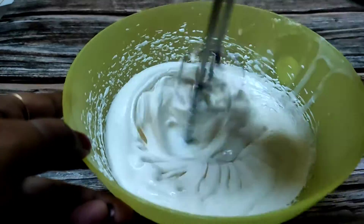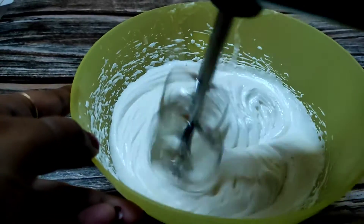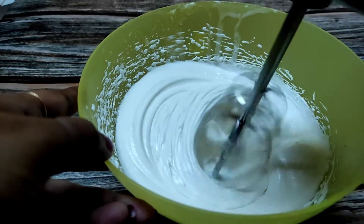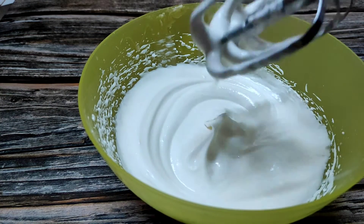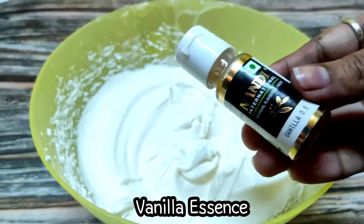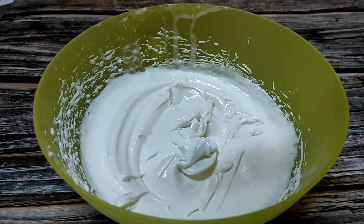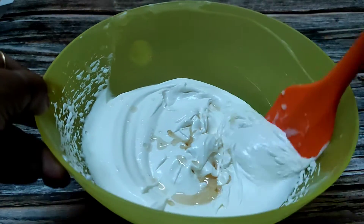Then I will add vanilla essence — I will add 1 teaspoon of vanilla essence. I will not add much, and I will mix it in well with the vanilla essence.